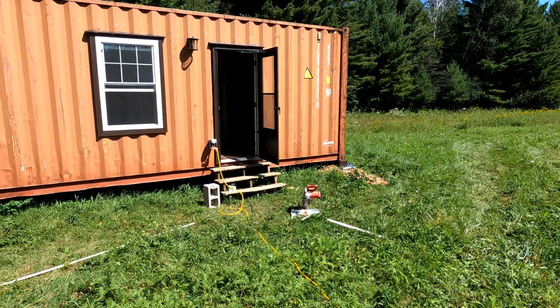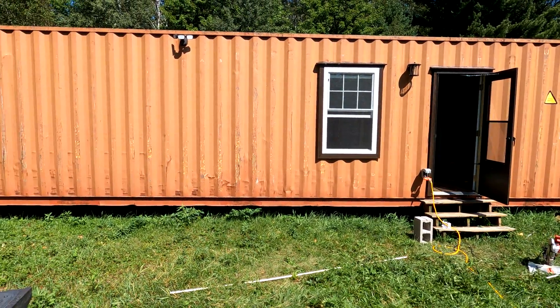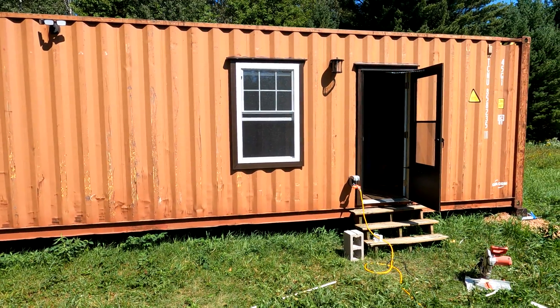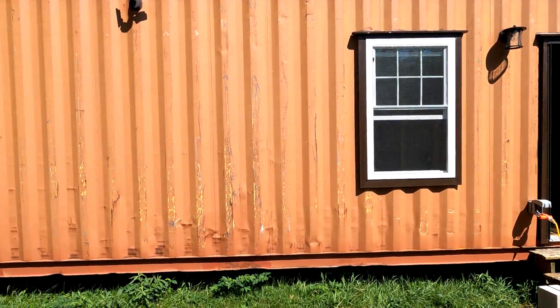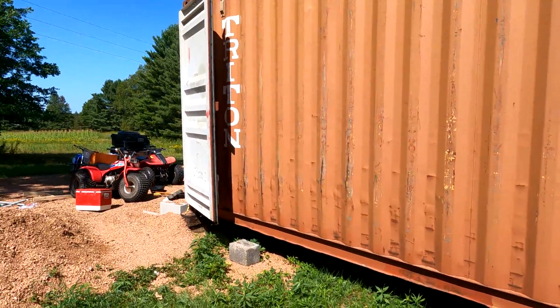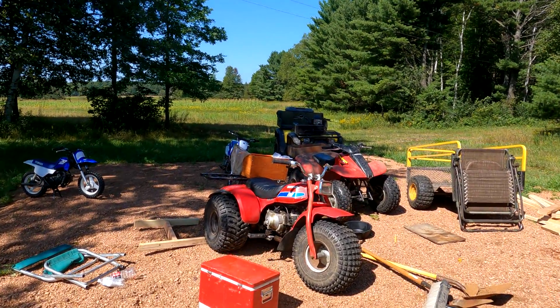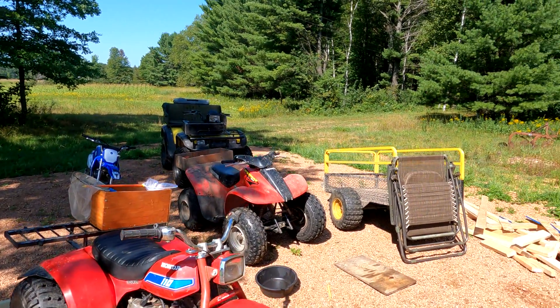All right, I'm back at it — shipping container, second part. Just gonna show you some updates. I got a storm door on there. Let's go out to the back — got a lot of my four-wheelers and dirt bikes up here. I'm gonna try to fit all this into this shipping container.